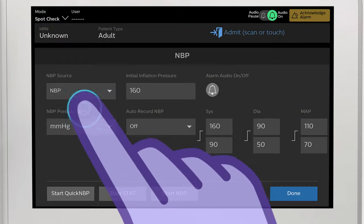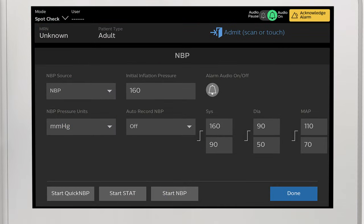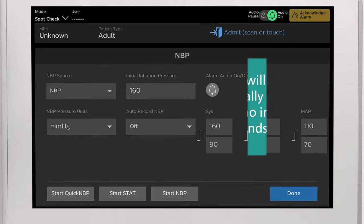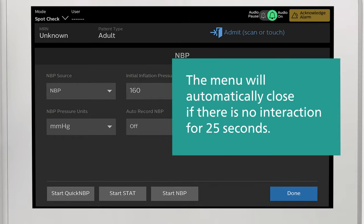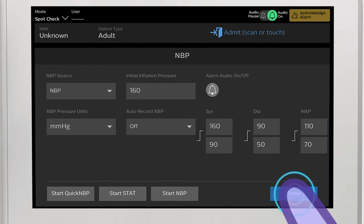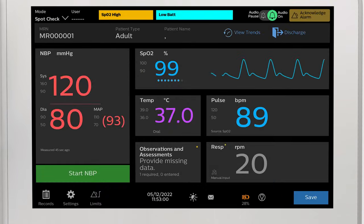Touch a measurement to view additional settings, including high and low alarm limits that can be adjusted based on your institution's policies and procedures. When finished, touch Done to return to the main screen.